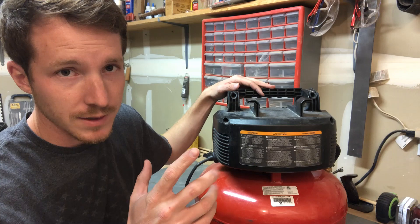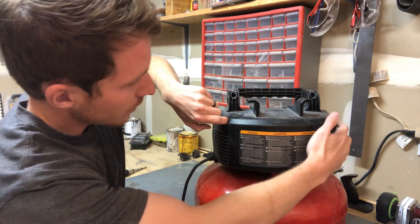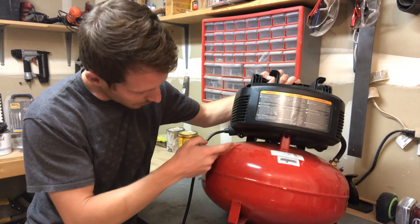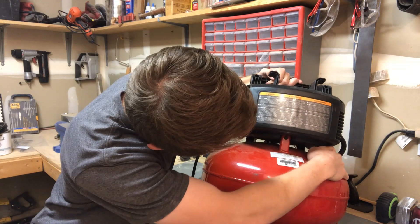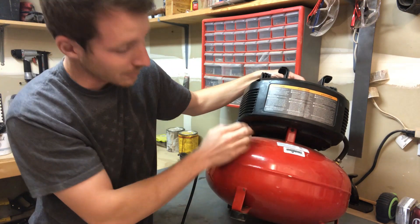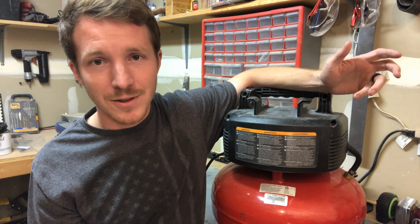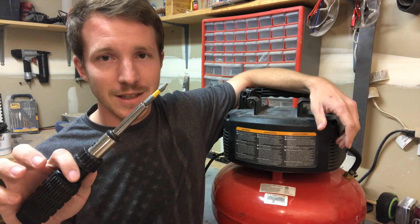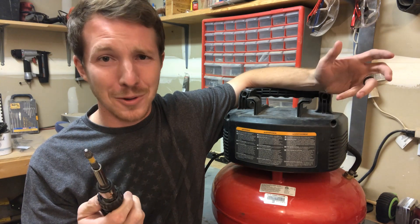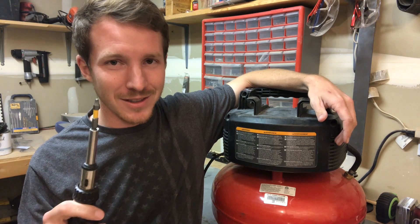You're going to be pulling out screws — I said six, but there are actually seven. There are two right here, two on either side, and then two underneath — one here and one here — plus another one right here. You'll want a T20 bit. It's not Phillips head. The first time I did this I made it work with a Phillips head, but that's not the easiest choice, so get a T20. It'll make your life a lot easier.